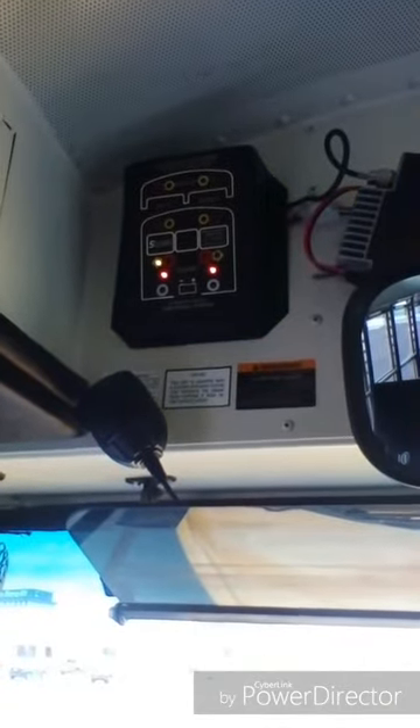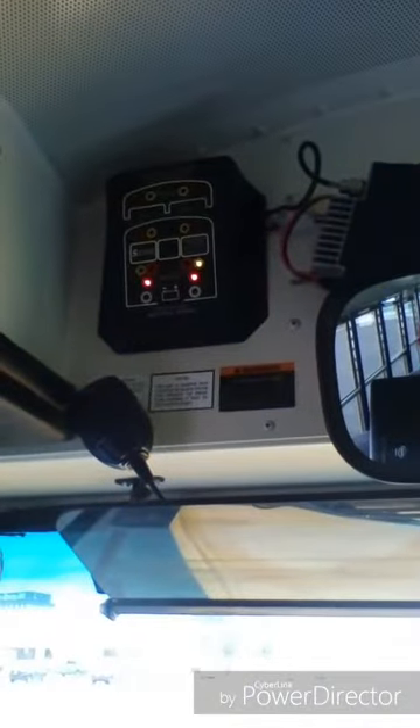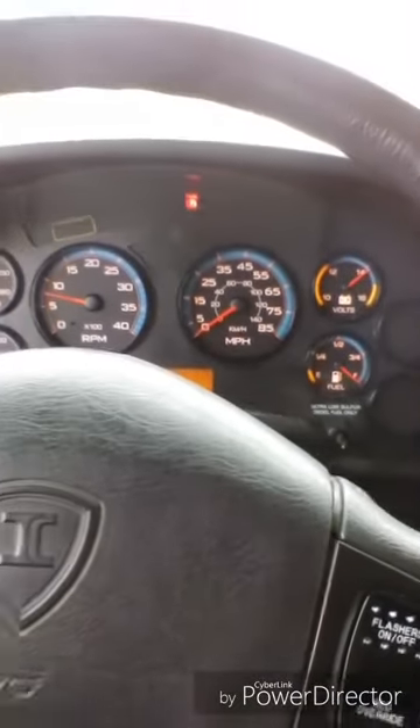My left turn signal indicator light works properly on the monitor and the dashboard. My right turn signal indicator light works properly on the monitor and the dashboard. My four-way flasher indicator lights work properly on the monitor and the dashboard.